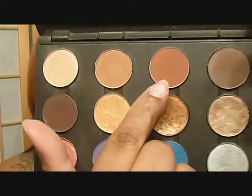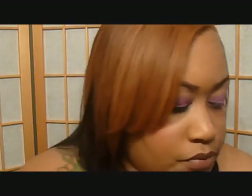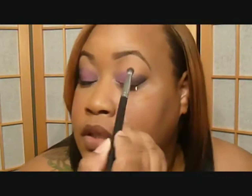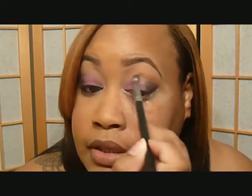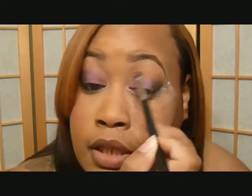Next I'm going to be using Texture by MAC — this color right here. I'm also going to be using Rice Paper for my highlight. So I'm using Texture in the crease to blend out the line.